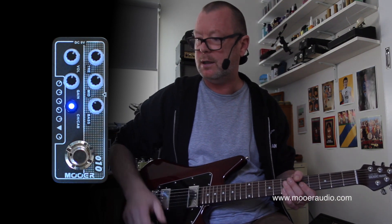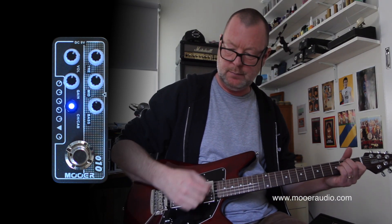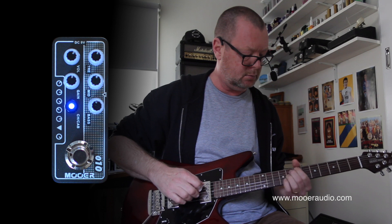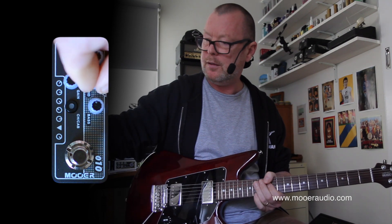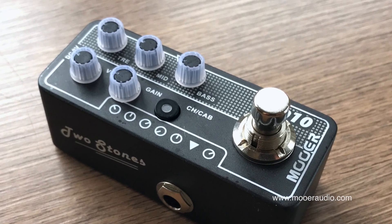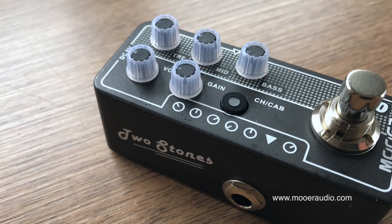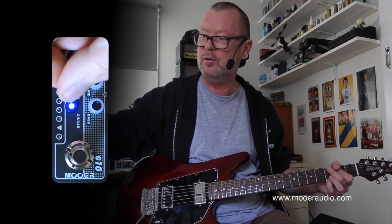So let's have a listen firstly to the clean channel with everything at about noon. This is an Albert Lee HH — it's got some moderate output pickups in it. The thing about this amp is it's got a great mid-range. You've got three tone controls here: bass, middle, and treble, and of course turning up or down will increase appropriately. So that's our clean channel. We can crank the gain for a bit more — slightly more dirt but it won't really break up, which makes it a great base for pedals.